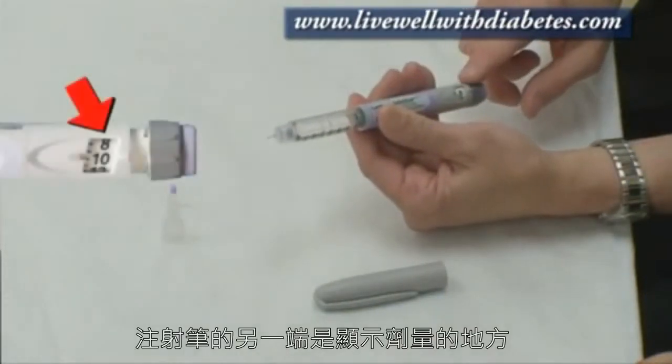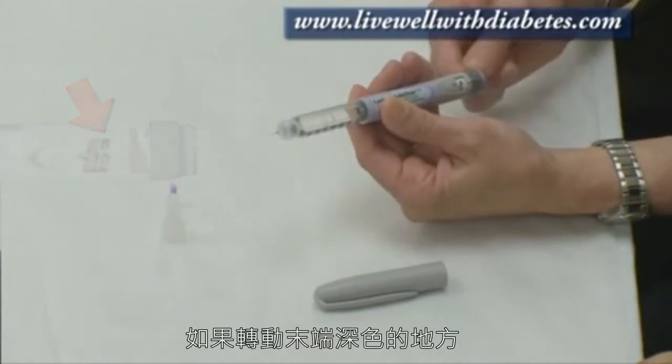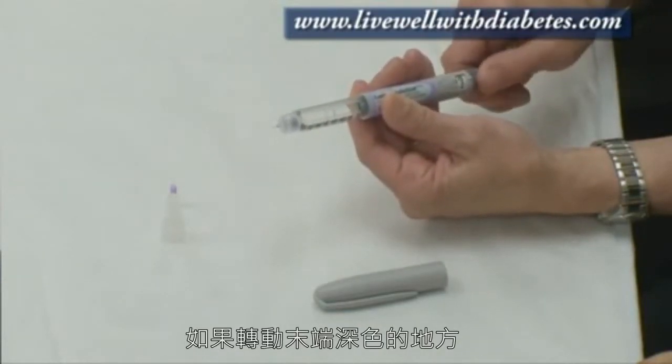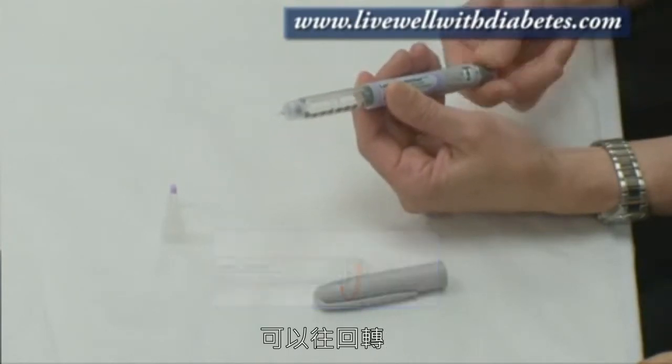On this other end is the dose indicator window, and on this dark grey end, if I turn it, I can turn the dose up. And if I make a mistake, I can go backwards.